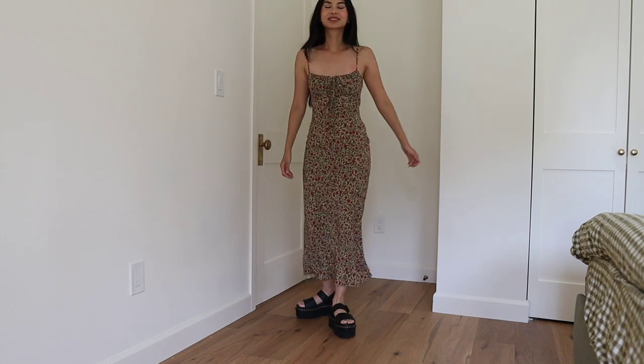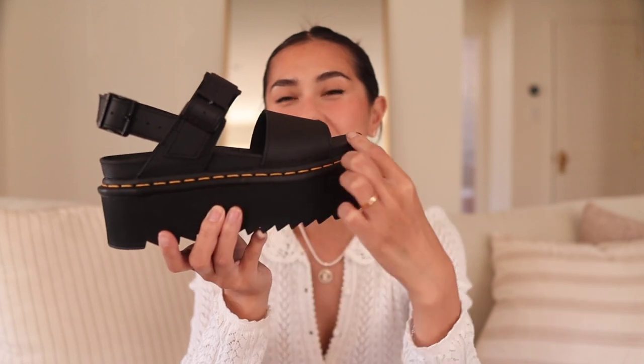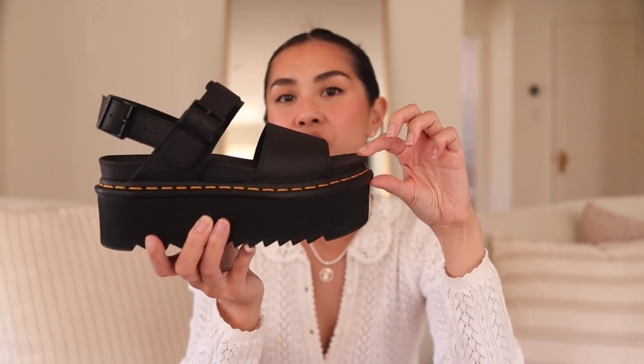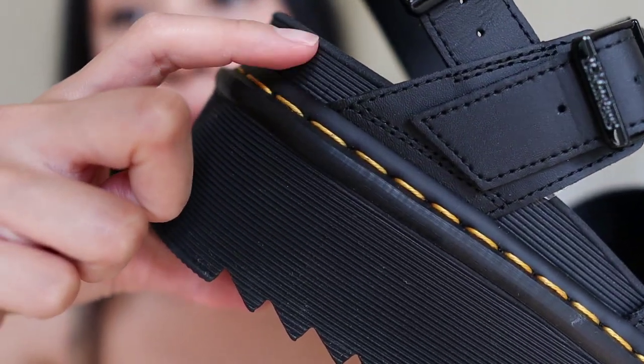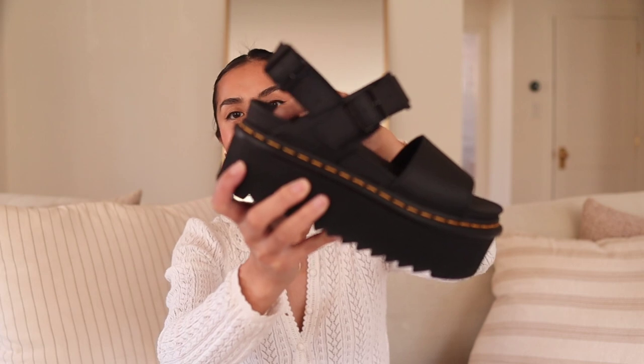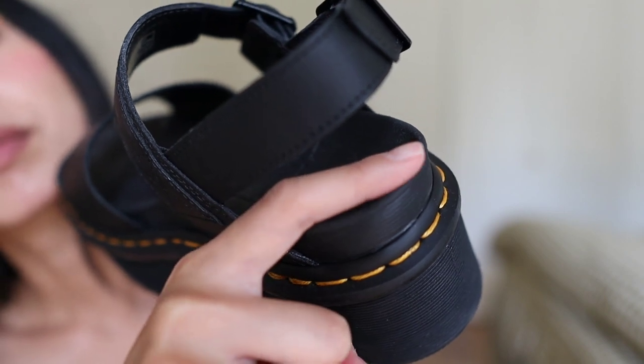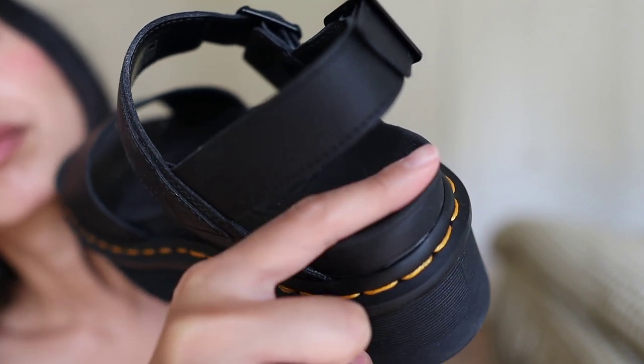I always prefer the quad style. The quad style has this really thick platform — I would say the quad is about two inches, and the platform here is about another inch and a half, so these are really, really high. I love the look because it just makes me look a little bit taller. It's super cool and edgy but just a warning, it is very high. Notice how the edge of the sandals kind of goes up right here — it's almost like a little lip, which is really helpful to keep your feet from moving around or your heel from slipping off.